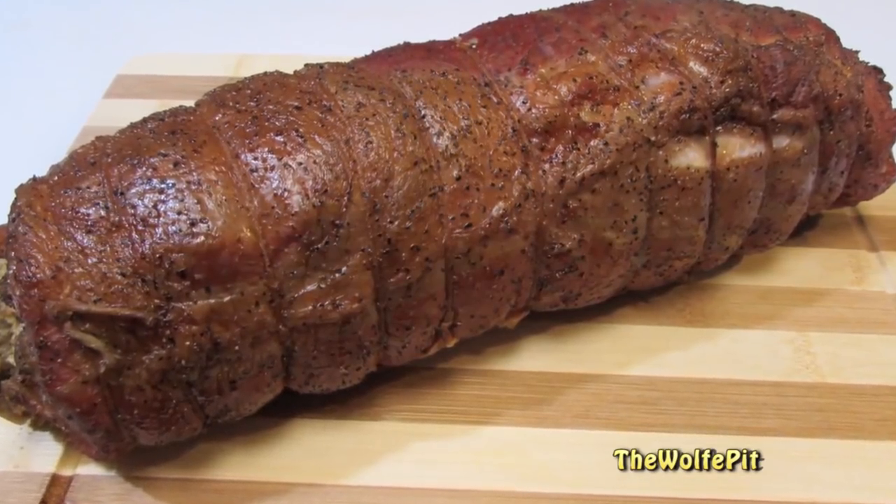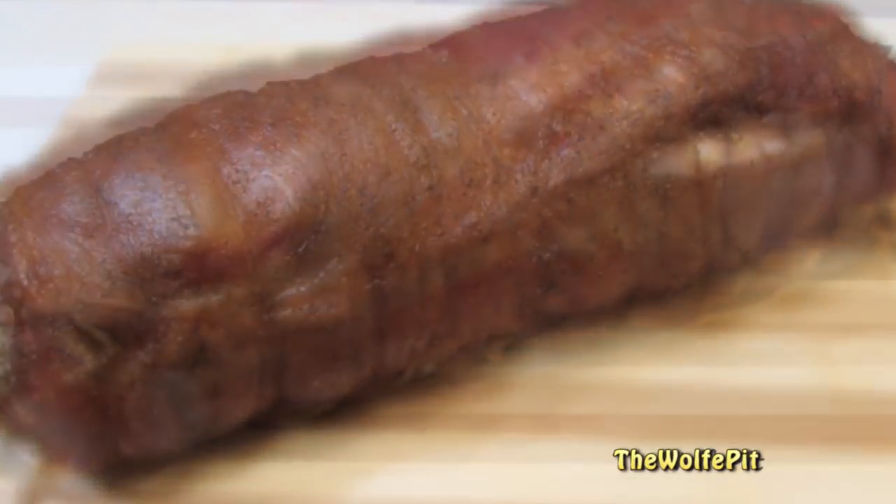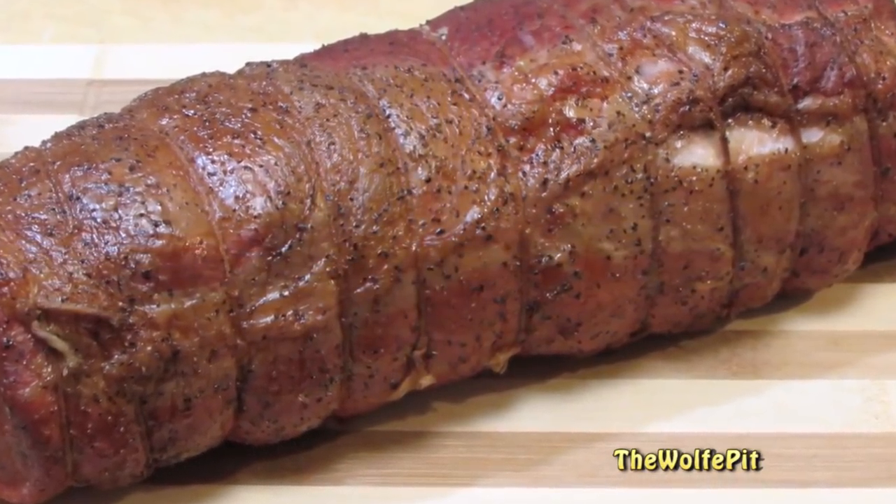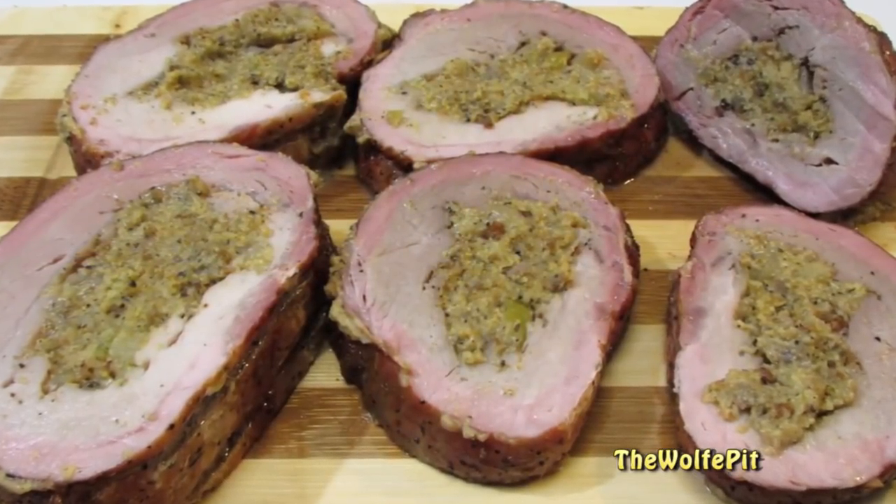Welcome back to The Wolf Pit. Today I'm going to show you how to butterfly, stuff and smoke a pork loin to moist and tender perfection. This is the perfect recipe to feed a crowd any time of the year and especially during the holidays. So let's get started.